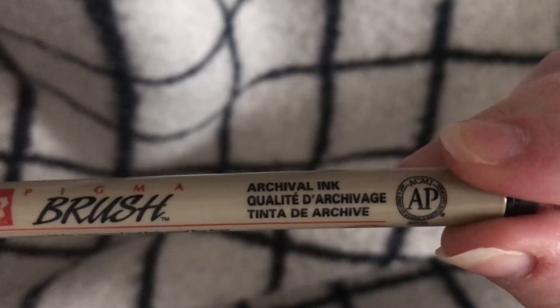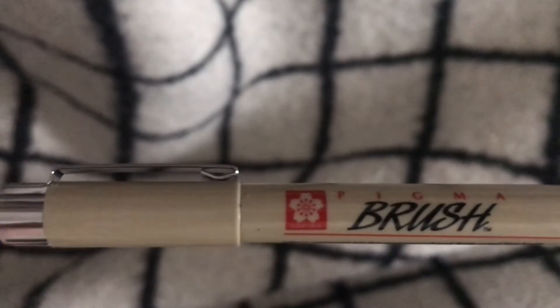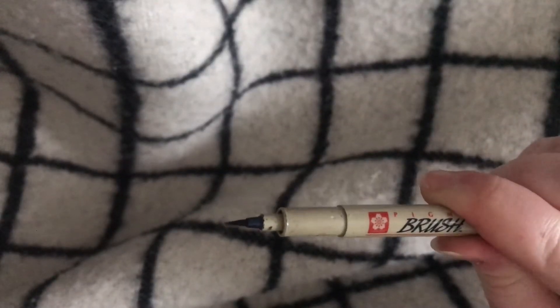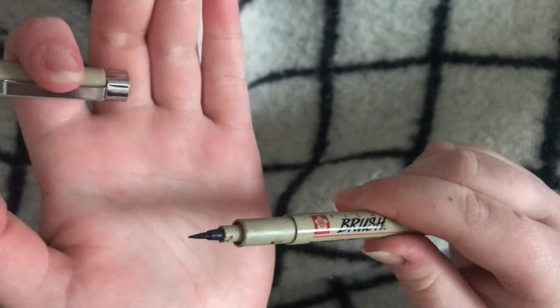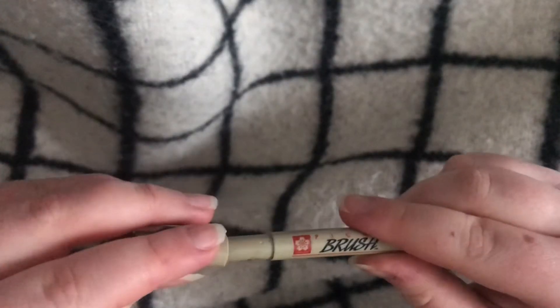This is another brush pen. It is a black one and it's just really good quality I would say. I use the fineliners from the same brand as well, and they are part of my collection of favorite art supplies.